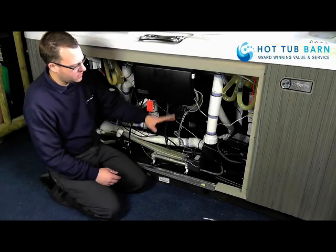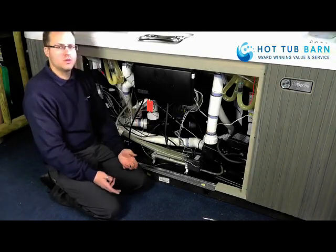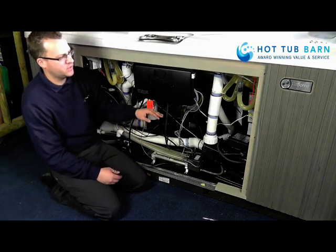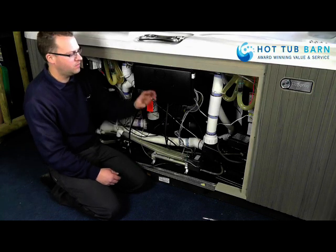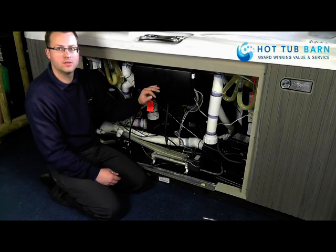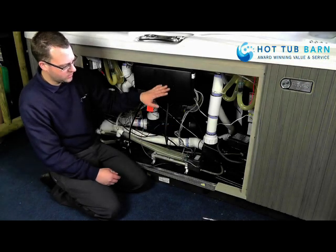I'm now going to replace the jet pump inside the hot tub. There are no shortcuts to this. The easiest way to replace it is to power the hot tub off, drain the water, and then we can start to take the jet pump out. The first thing we want to do is disconnect the electrical connections.